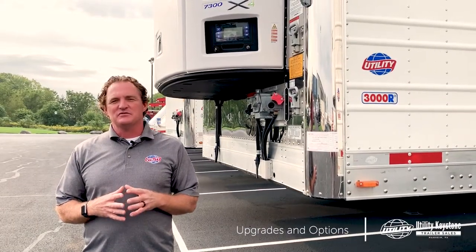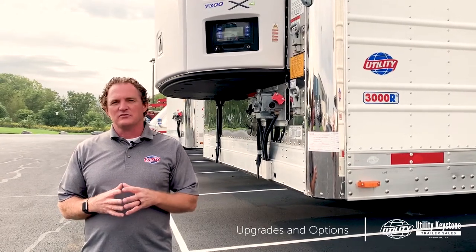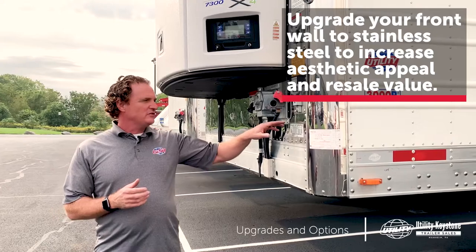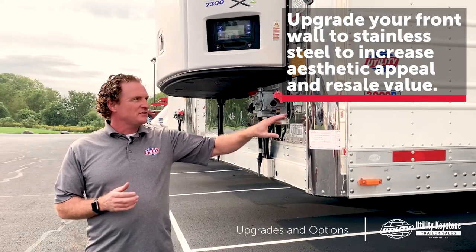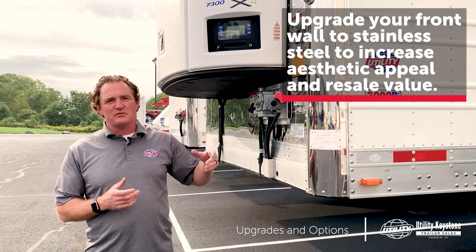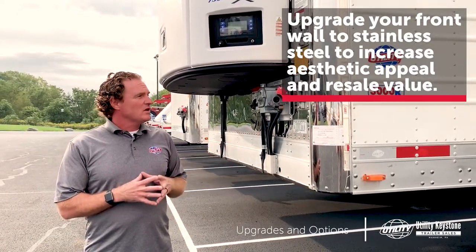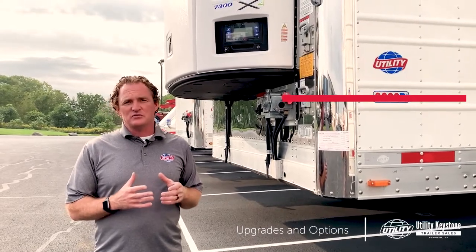Here are some stainless steel options to consider when speccing your next reefer trailer. Let's look at the front wall. This is a 0.026 thickness stainless steel upgrade. It's going to cost approximately $350 to $400 upcharge, and it's going to increase your cosmetic look and increase your resale value.